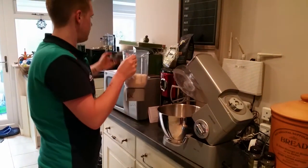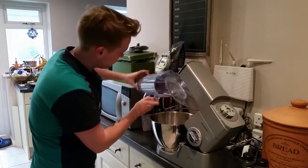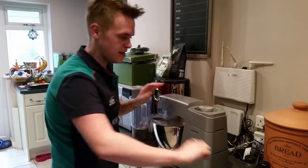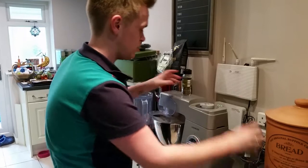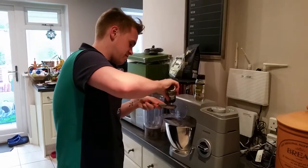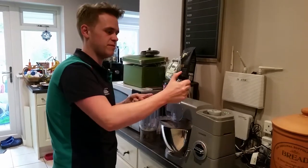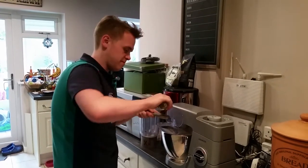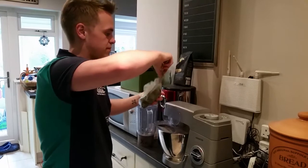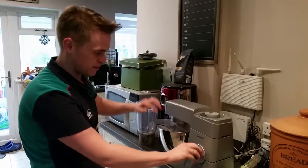Now that it's blitzed, put it in the food processor mixing bowl. You need a tablespoon each of thyme, sage, and parsley. Pop that on to start mixing — it's really nice.